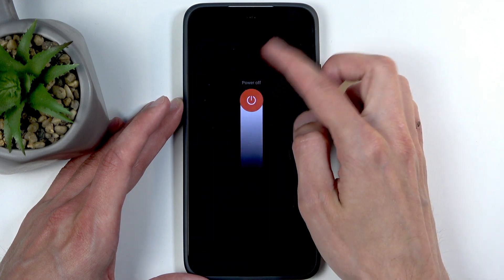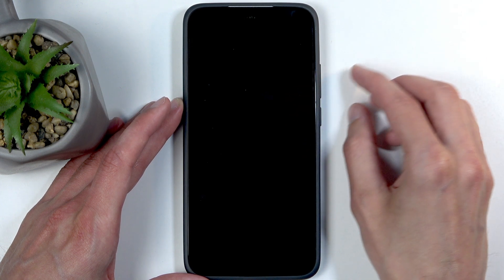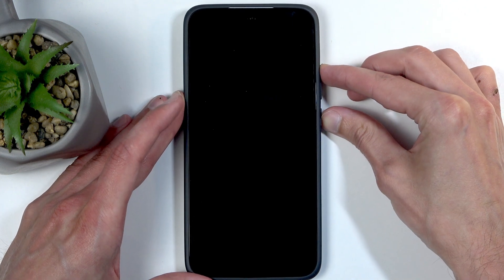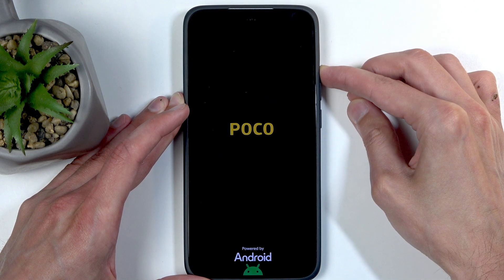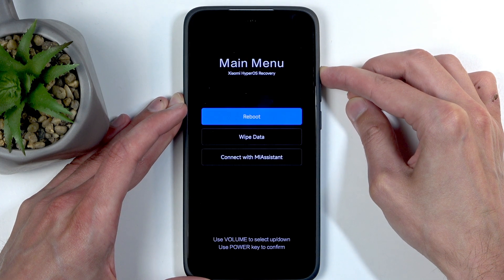Hold it as long as it takes for the device to turn off. Once it turns off, switch to volume up and power button — which is the same combination you use when the phone is already off. When you see the POCO logo on the screen, let go of the power button but keep holding volume up until recovery mode shows up.